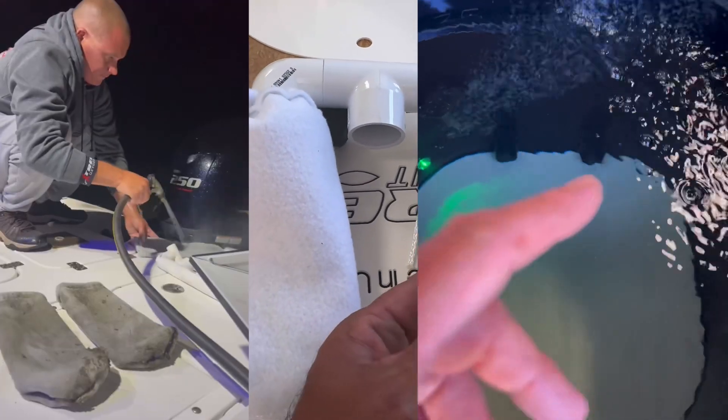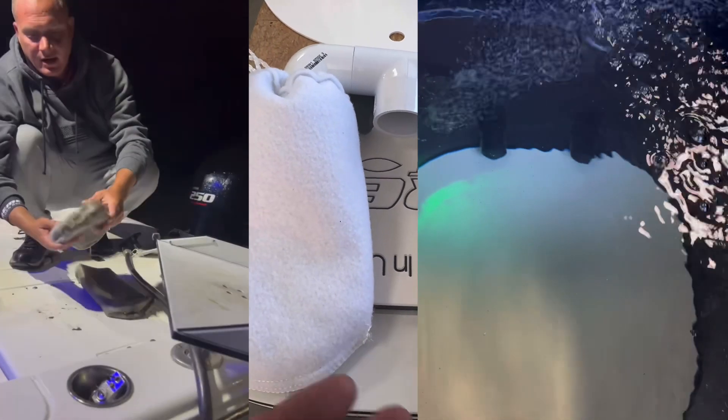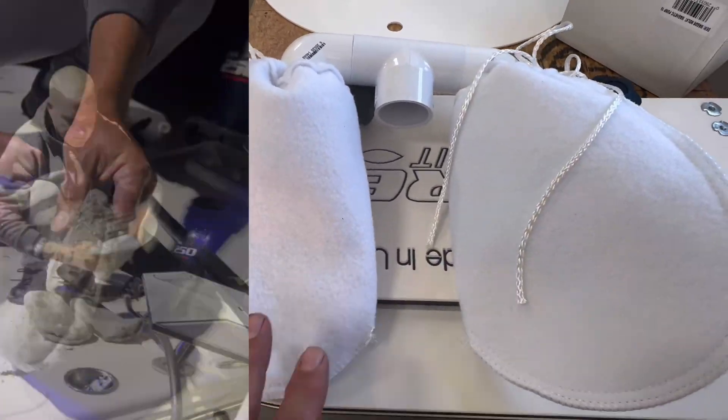Never let these bags dry dirty. Untie them, turn them inside out, rinse, let them air dry, and you'll get an entire season out of the bags.